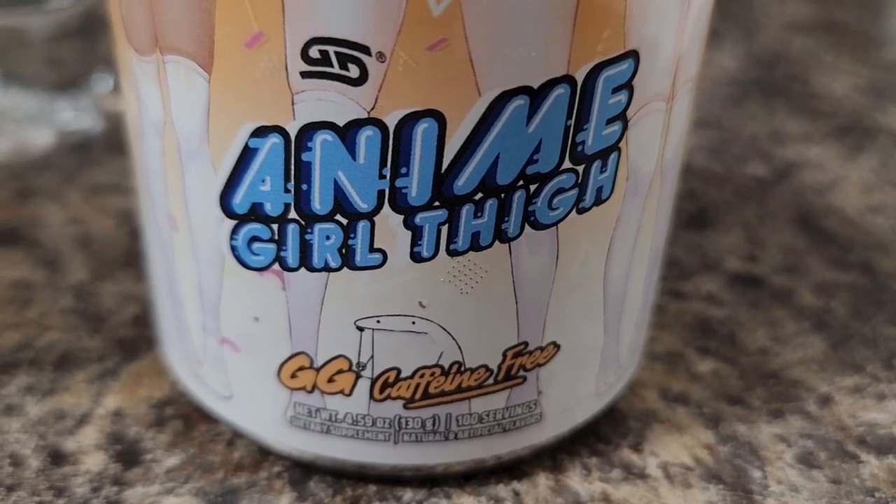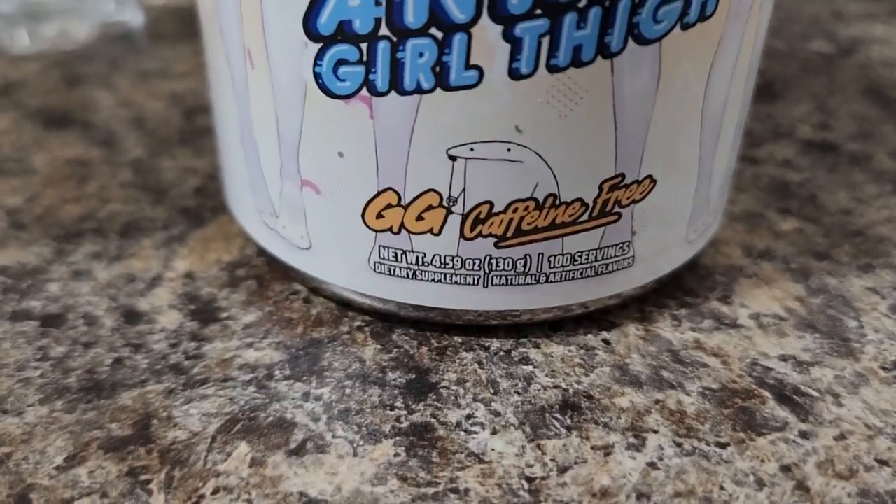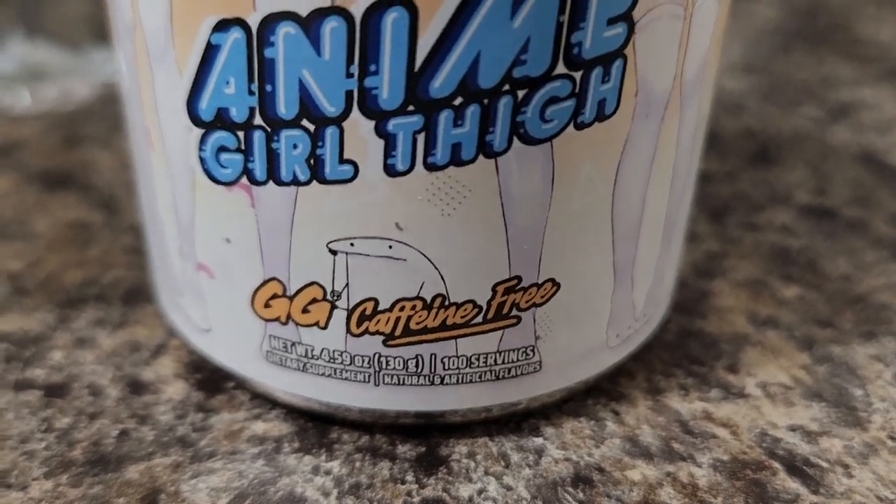Hey guys, DDD here, and today we're going to be following up our last GamerSupps video by going ahead and trying out the Anime Girl's Thigh flavored hydration drink because it's caffeine free.